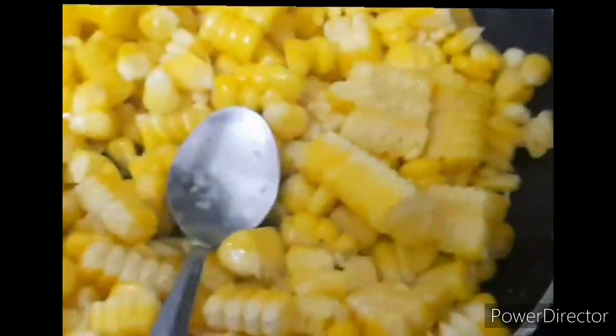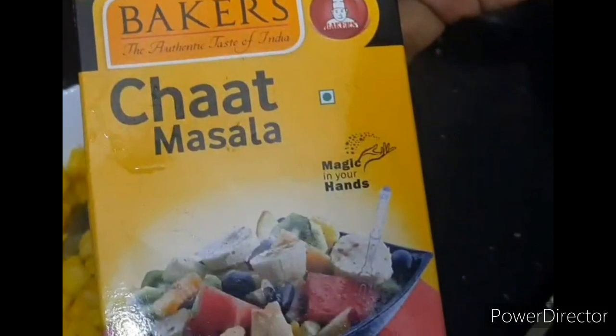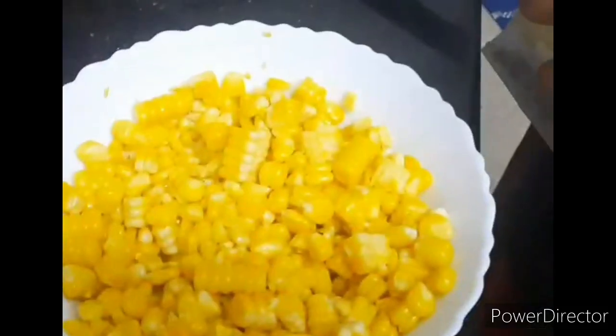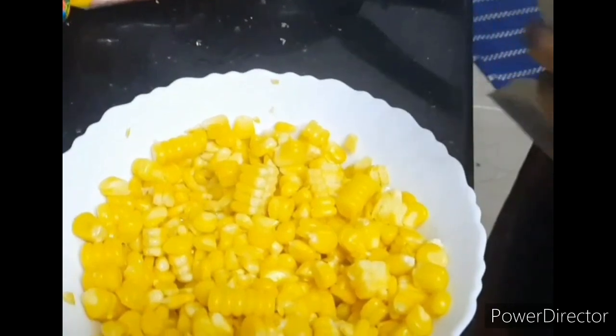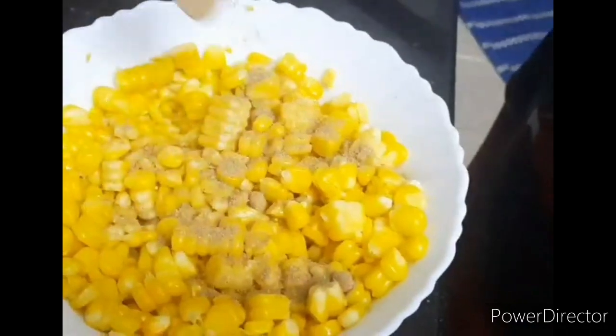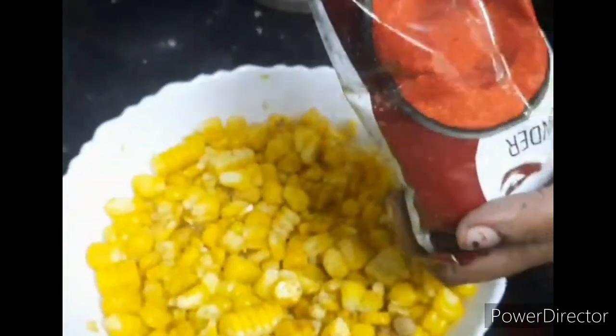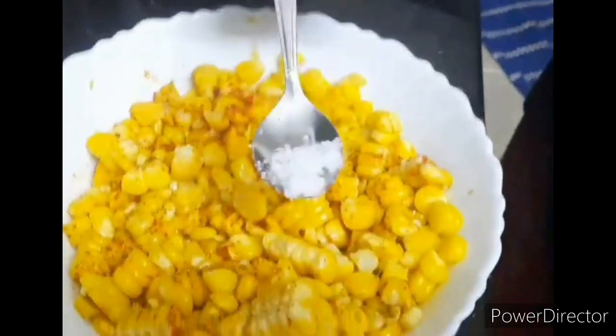We will mix it with the whole other cup. We will add chat masala — just a half teaspoon of chat masala — and then add some salt. The strawberry is a good taste; basically the cherry is a good flavor.